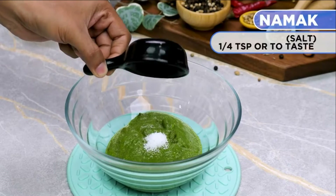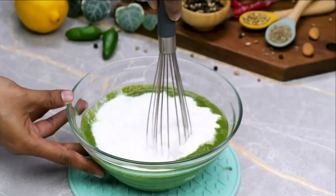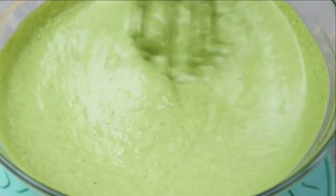Add one-fourth teaspoon salt, add three-fourths cup of thick yogurt, add one-fourth cup of cream, add half tablespoon lemon juice. Mix it firmly until converted into a thick creamy green mixture.